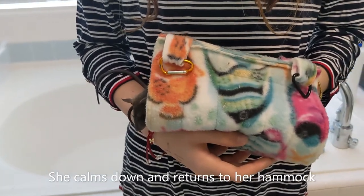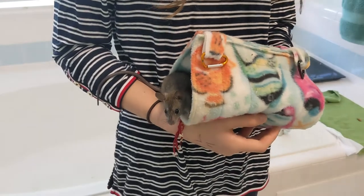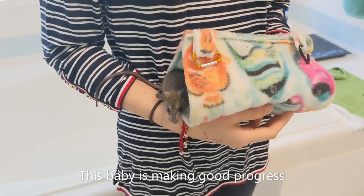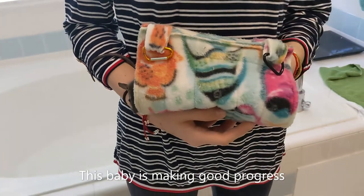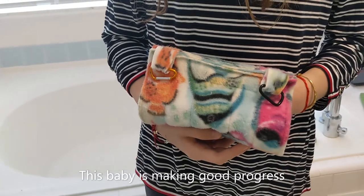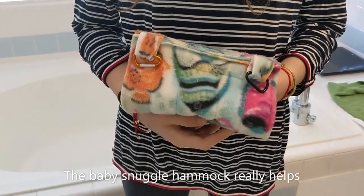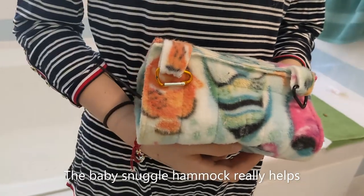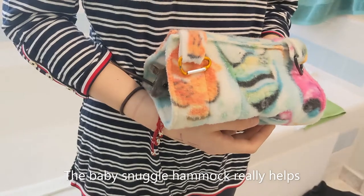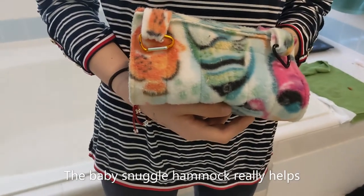This baby seems pretty good actually. Do we want to try to get the other baby now? Maybe socialize them separately in this case, since one jumped off. It's almost impossible to do both at the same time. There she is — they like to go into the snuggle hammock. This is where they live, that's their house, so naturally she feels safer in there.